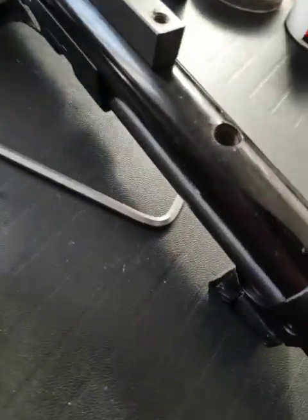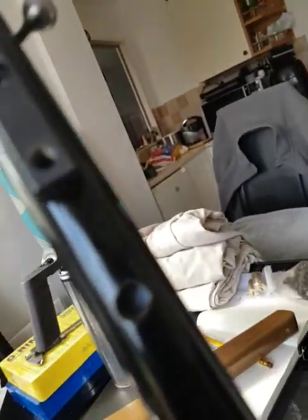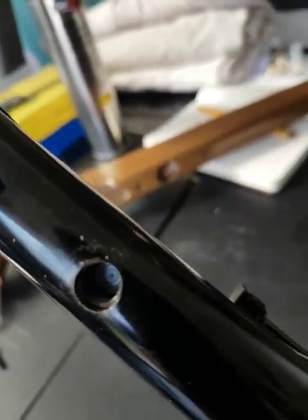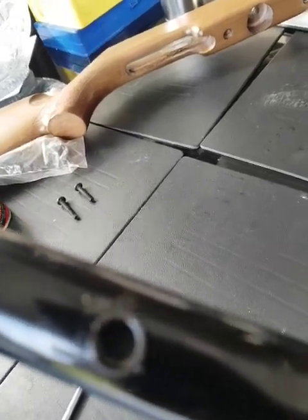And then you just lift the stock away — like so, the stock's off. And you're left with the action. If you look in there you can just see — see the weight? Just inside there. It's hard nylon so it doesn't fall out. You just tighten the gauge up as hard as you can — within reason, you're not trying to bust it, just tighten it up.